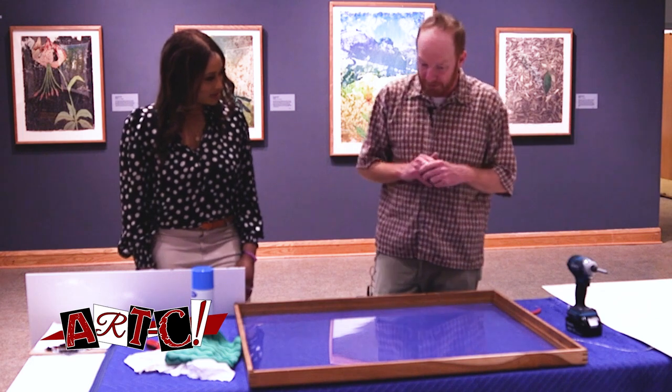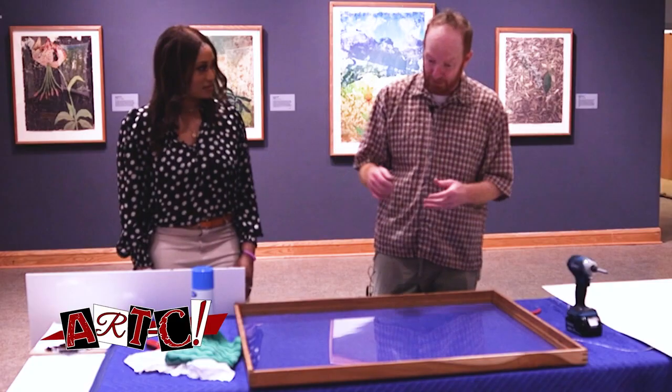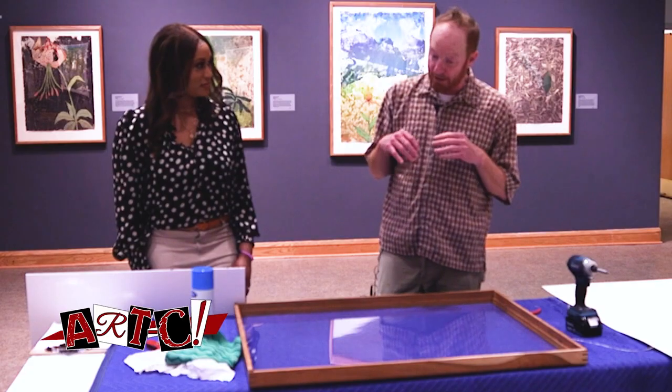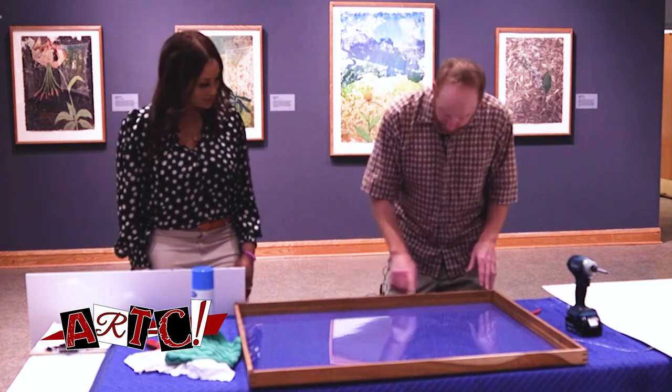We got raw boards. We went over to a place in Gibsonville and got raw lumber — big boards from the lumber yard. We brought them back to school and I planed them, milled them, squared them, and then routed them out.